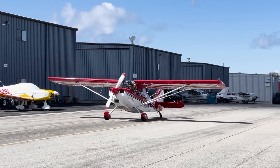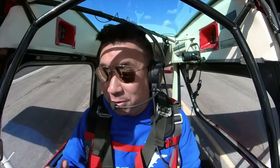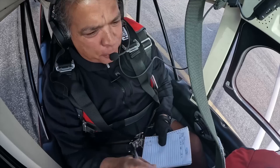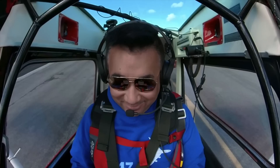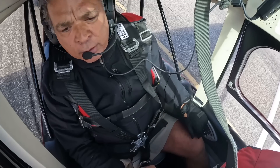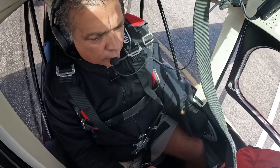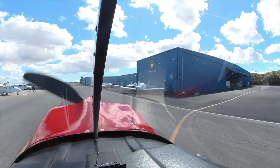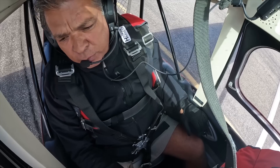What's the ATIS? We're at 3-0-1-8. Torrance Ground, good afternoon. Super Decathlon 562 Bravo Alpha at Sling for taxi, 29er left with Quebec. 562 Bravo Alpha, afternoon — Torrance family at 29er left, taxi Echo Alpha. Echo Alpha to 29er left, 2 Bravo Alpha.